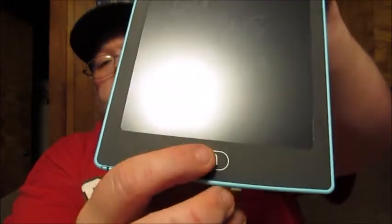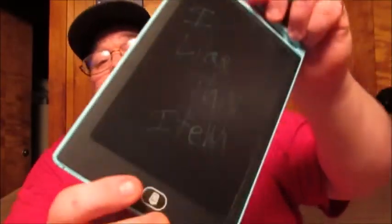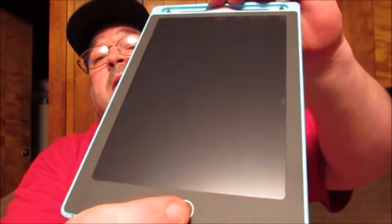Let's put it in the locked position now. I like this item. And then when we push that button it doesn't disappear — you can see it's still on there. Then you can switch to the back here, switch to the unlocked position, push it again, and it's gone.